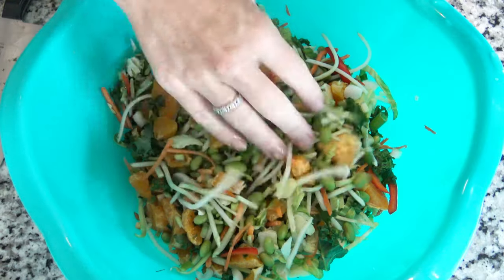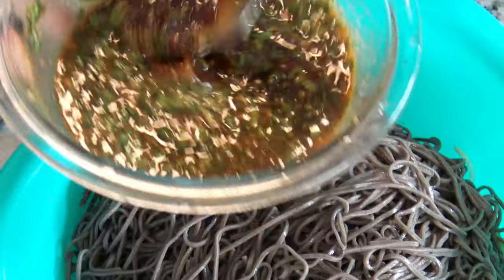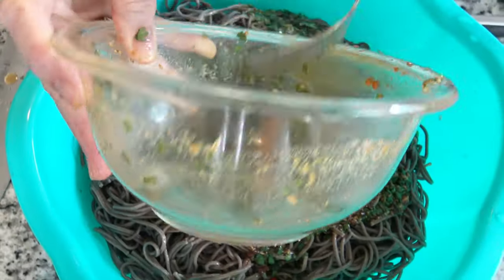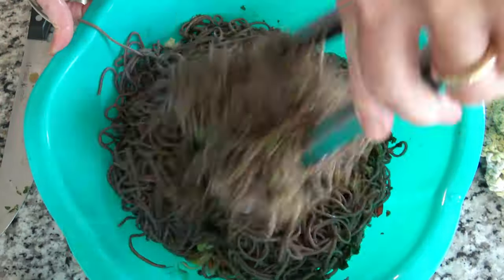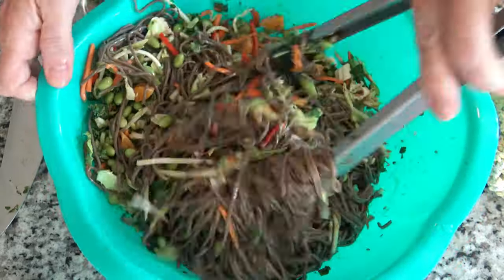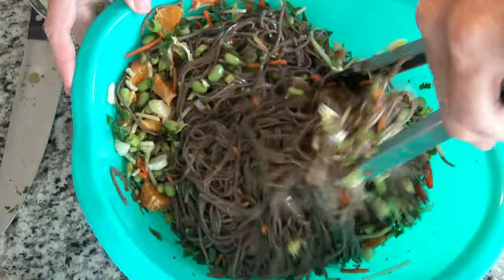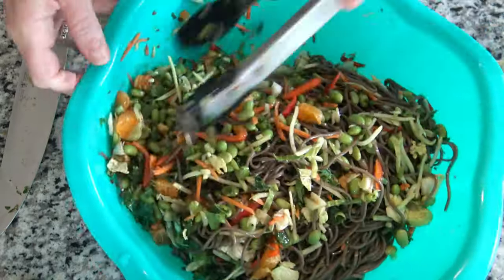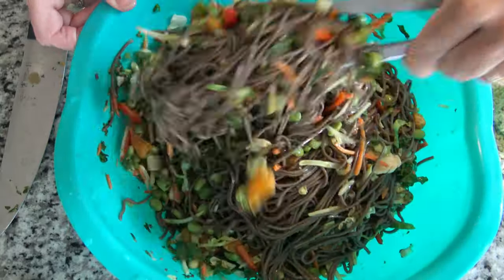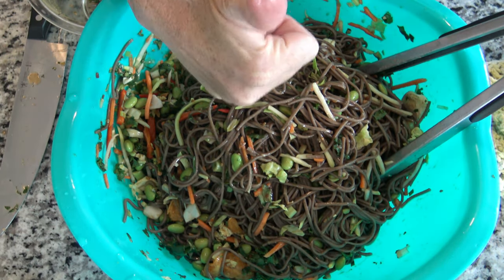Oh my gosh, this is so gorgeous. Time to put our cold soba noodles in and add your amazing sauce that you let sit for a good 30 minutes before adding. Now we're just going to stir this up. These kind of noodles don't exactly hold all the vegetables well, and soba noodles don't come in a wider noodle — this is how they come. So some of your veggies may just sink down to the bottom. That's okay, you just make sure everybody gets some on their plate.